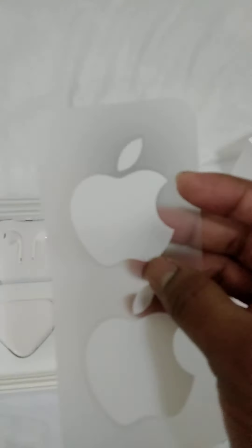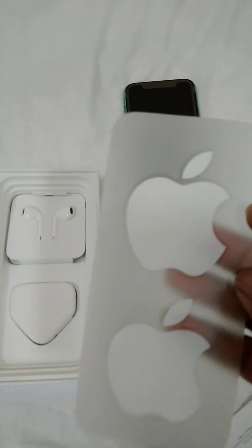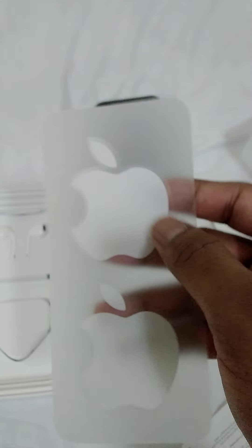There is a SIM ejector tool. Basically this is the iPhone 11 and it is a dual SIM variant, but there is only one physical SIM and one eSIM.